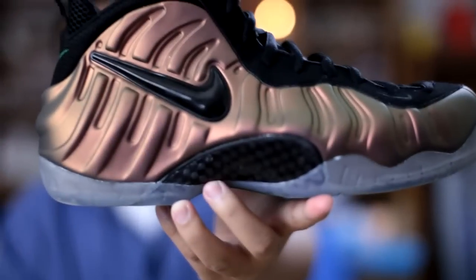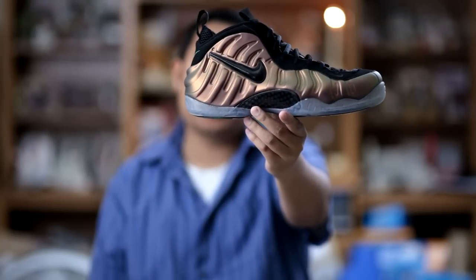Hey guys, welcome back to another RestoreMySneakers.com video. In this episode I'll be talking about the Nike Air Foamposite Pro in the black and Jim Green colorway.